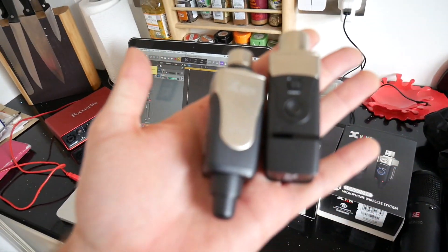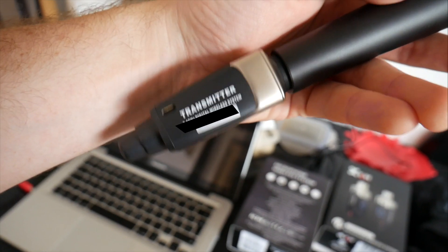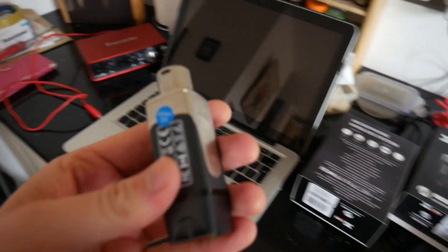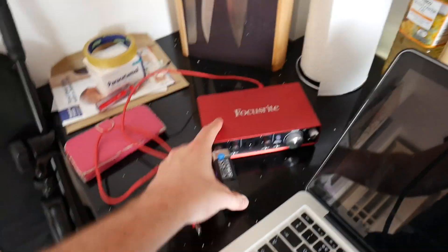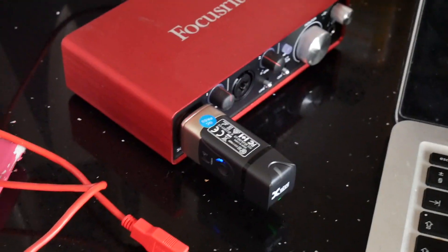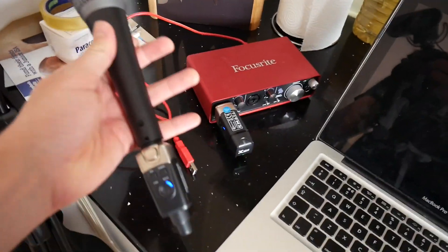These are super light. You plug your transmitter into your microphone like this - very easy, super light. And then you put your receiver into your audio interface, or you can put it into your mixing desk if you're playing live. There we go and it should be connected up.